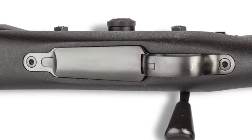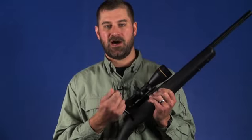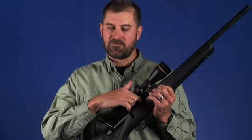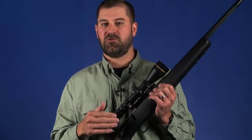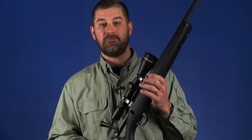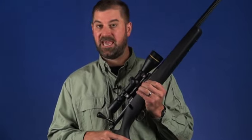While a detachable box magazine may make a rifle faster to reload, the Patrol's magazine can be topped off with individual rounds through the action port, something that usually isn't possible with most detachable box magazines. The smooth bottom metal also keeps the Patrol sleek beneath the receiver for easy carrying.